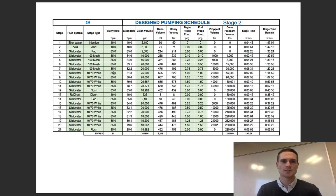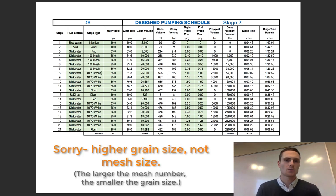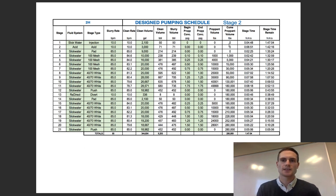Then they start doing 40-70 mesh — switching to the higher mesh size to add near-wellbore conductivity. You can see their proppant volume being cumulatively counted, and overall when this stage is done they should have pumped about 280,000 pounds of proppant — so sand.